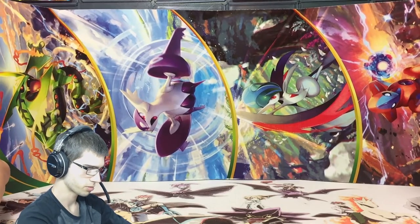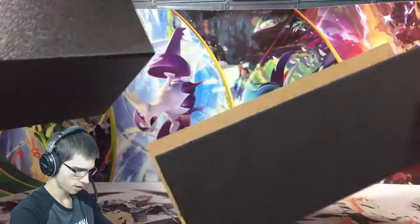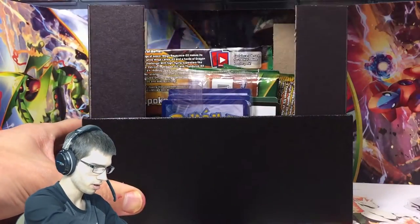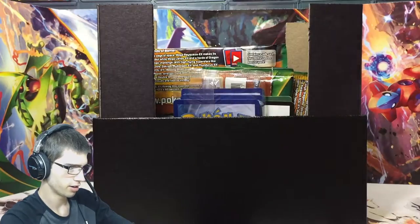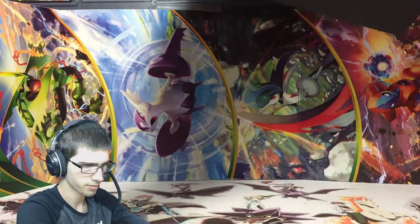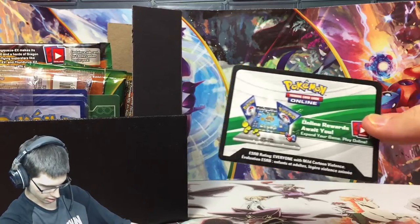That looks pretty sweet even though it's sideways. We get some more packaging, throw that off to the side. Then we've got the box itself, and all the contents are just kind of thrown in there. We've got the code card for the sleeves on TCGO.